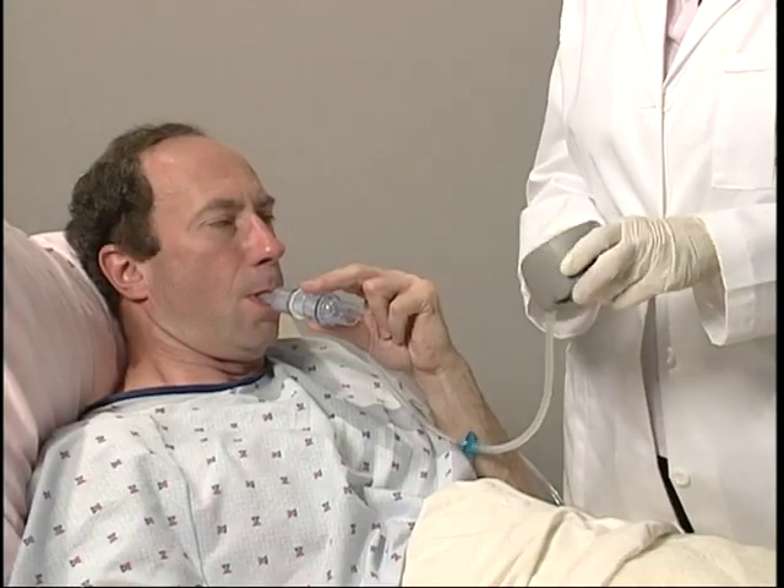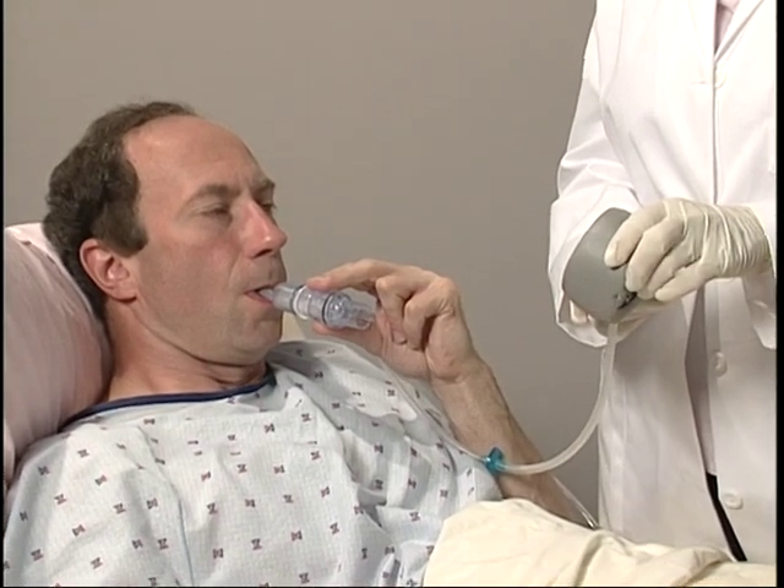Atelectasis is the collapse of part or all of a lung due to the blockage of the air passages or very shallow breathing. Most often, a patient is vulnerable to atelectasis postoperatively. It's important to expand the lungs during recovery to prevent or reverse the effects of atelectasis, which may foster pneumonia. Positive airway pressure, or PAP therapy, enables splinting open the airways to help stabilize them and reinflate collapsed alveoli.